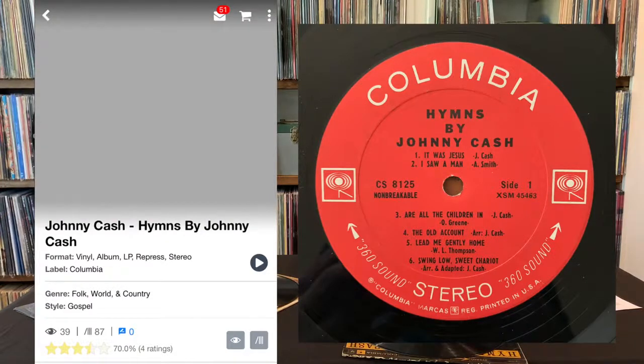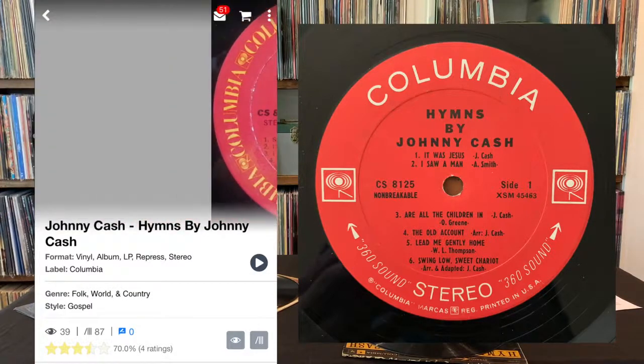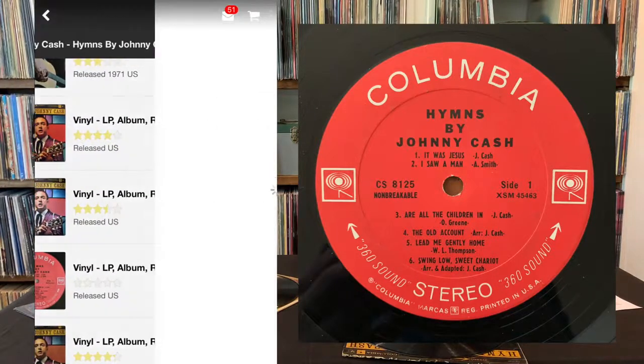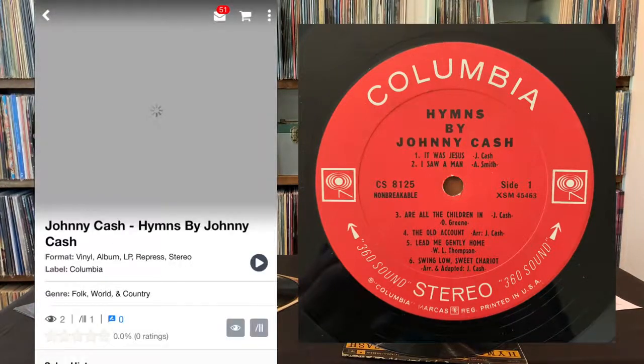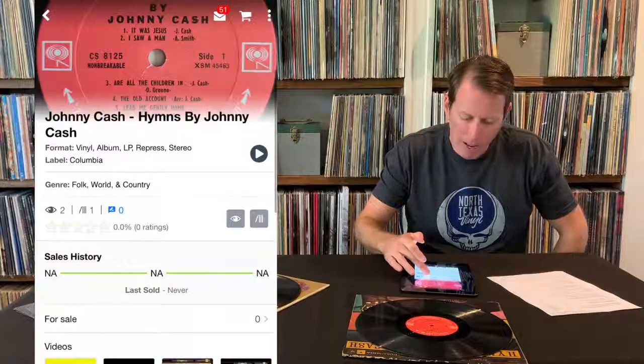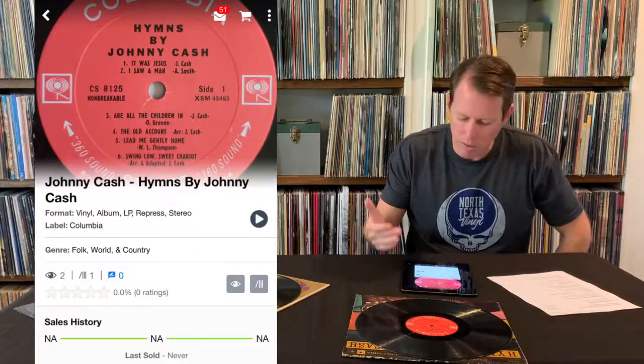Let's see if this one wants to load. That's a different one too. So I think that one may have been the closest match. Actually, here it is. All right, there we go — I found it. If you look under CS8125, it's got the word 'non-breakable,' and that's it.